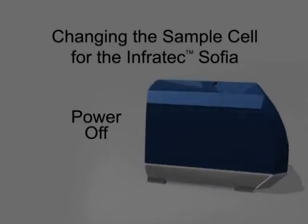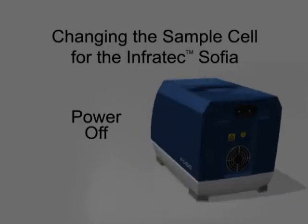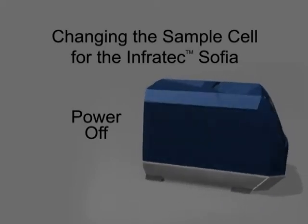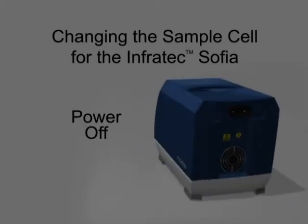Infratec Sophia uses different sample cells depending on the size of the particular grain being analyzed. The sample cells can be changed while the instrument is powered on or powered off.